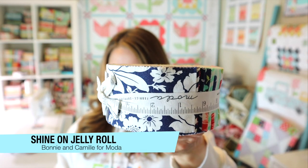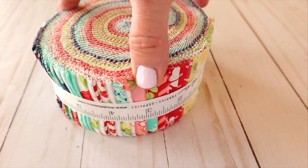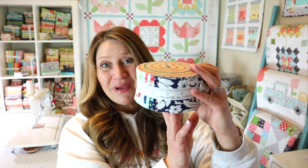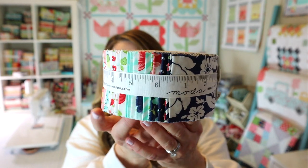Last but definitely not least is the fabric. This is a Shine On jelly roll by Bonnie and Camille for Moda, and it retails for $41. Jelly rolls are two-and-a-half inch width strips by width of fabric — about 42 inches wide — and there are about 42 strips in here, so you're basically getting one strip of each print in the line. Jelly rolls are a great way to sample fabric, and there are tons of cute patterns that call for them. One of the things I really love about Pre-Cuts boxes is that they always include full-size products — this is a full jelly roll, not a mini sample.